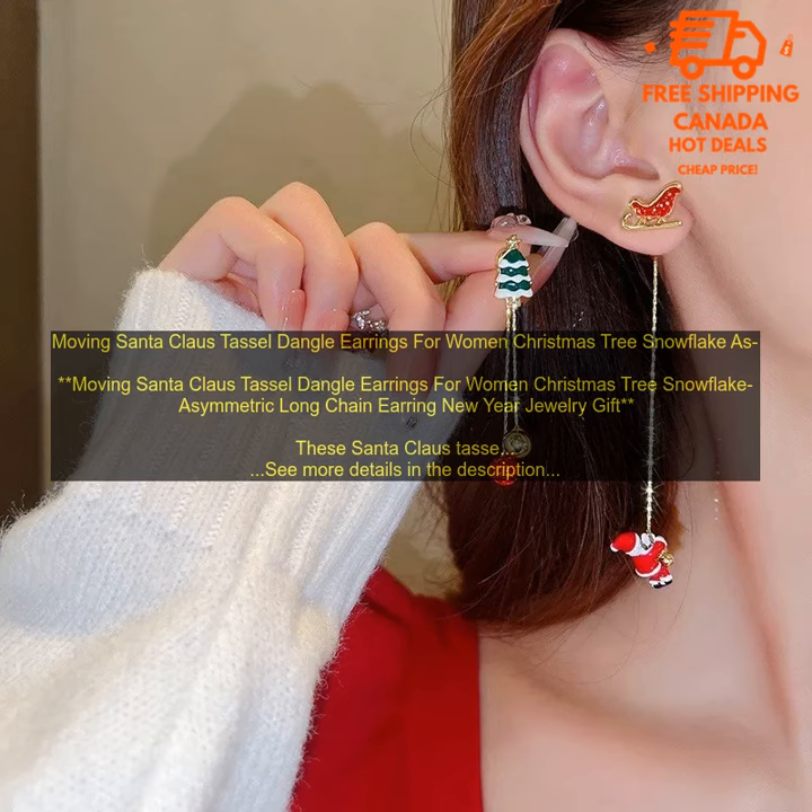These earrings are perfect for any occasion, from a Christmas party to a New Year's Eve celebration. They are sure to turn heads and put a smile on everyone's face.